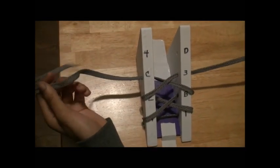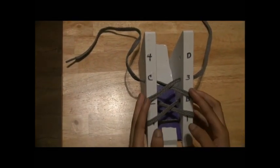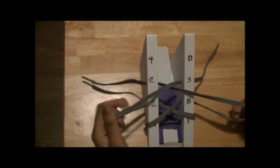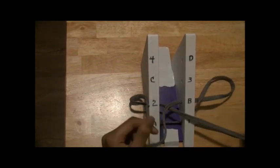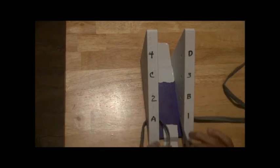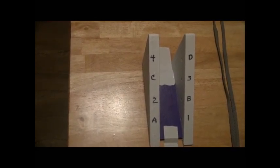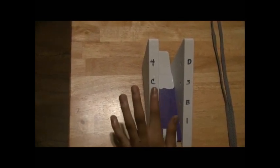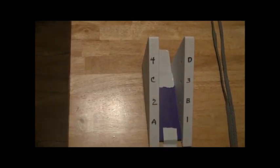And now, since you learned how to tie your shoe from scratch, you can take it out and practice it while re-watching the video. That's really all. That's how you start from scratch — tying up your shoe from A1 to 2B to C3 to 4D. And yeah, that's all. Bye!